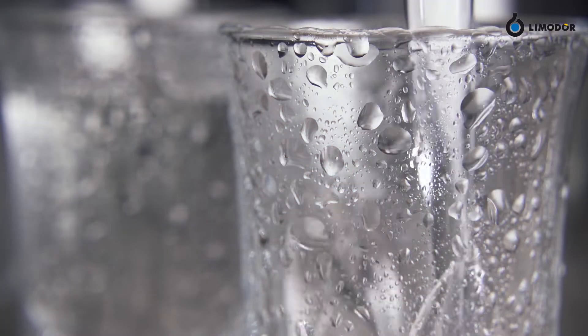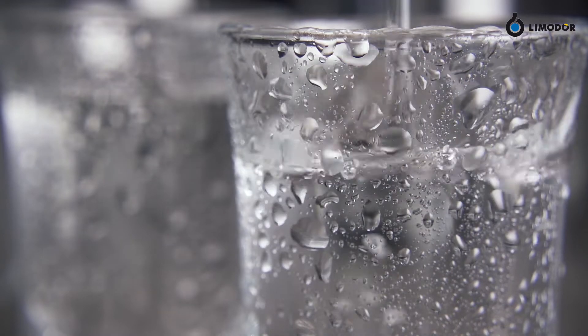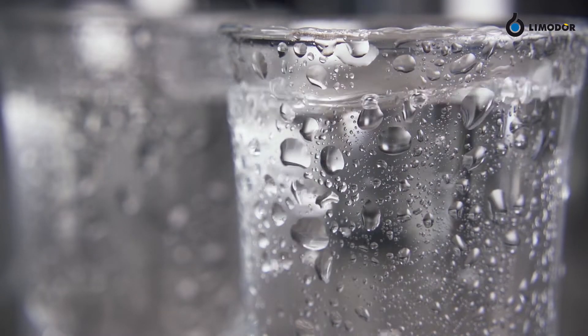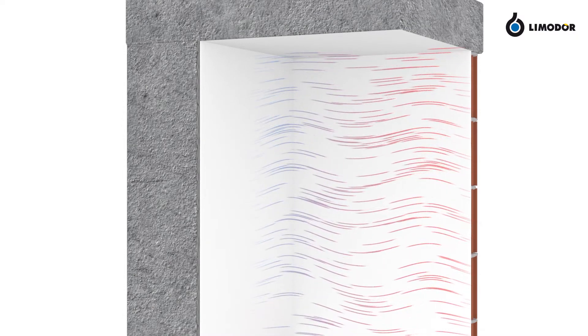When a cool surface encounters warmer air, condensate water evolves. In this case, no consequential damages occur. The same scenario could happen with a building. If warm air encounters a colder wall, the air cools down and condensate water appears.